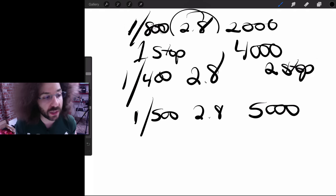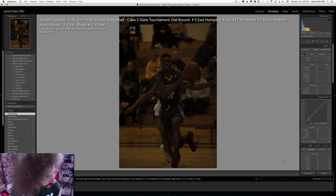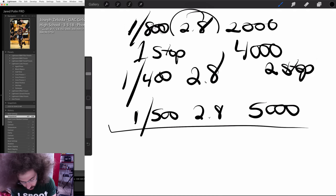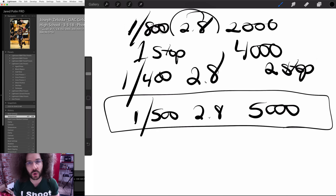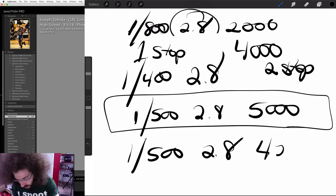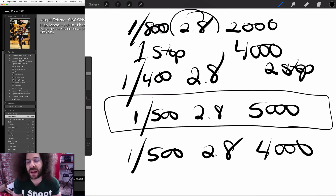If it's off slightly you can bring it back in post because you're within a stop of the right exposure. And this image is similar to what you would get. If you don't have a D500, I have no problem with you going 1/500th at f/2.8 at 4000 ISO, underexposing by a stop and a half and bringing it back in post. Most cameras today are going to be able to handle that.